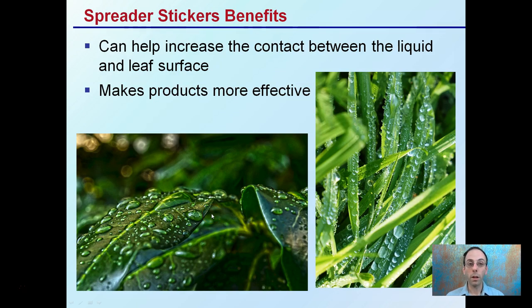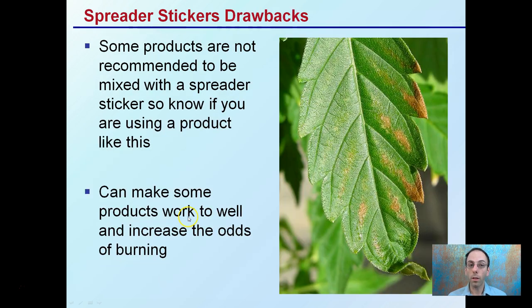The benefits of spreader-stickers are that they increase contact between the liquid and the leaf surface, making products more effective. This can be a great way to maximize product use and ensure even coverage throughout the leaf. However, a drawback is that some products are not recommended to be mixed with spreader-stickers, so know your product and any potential negative interactions.